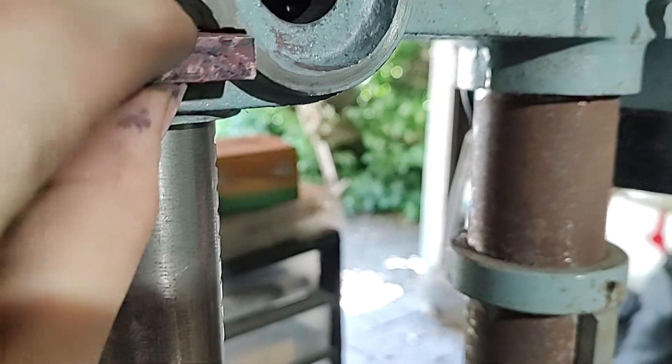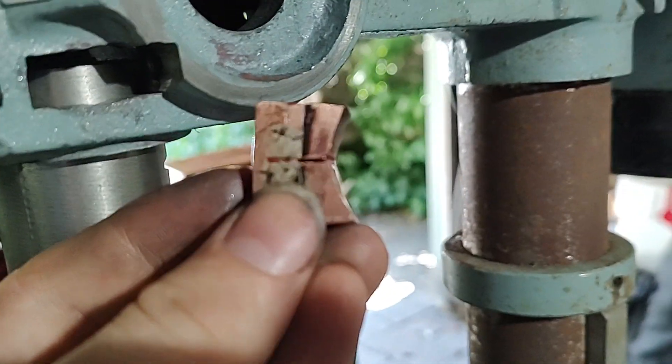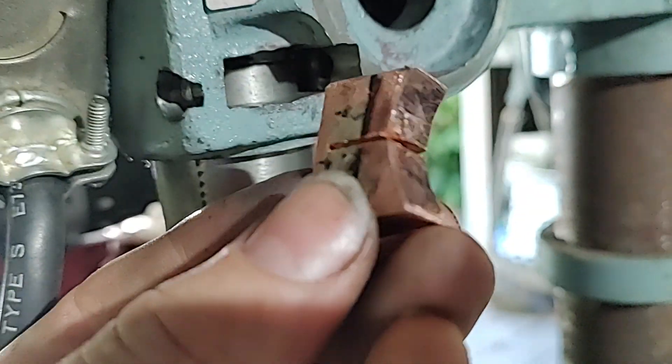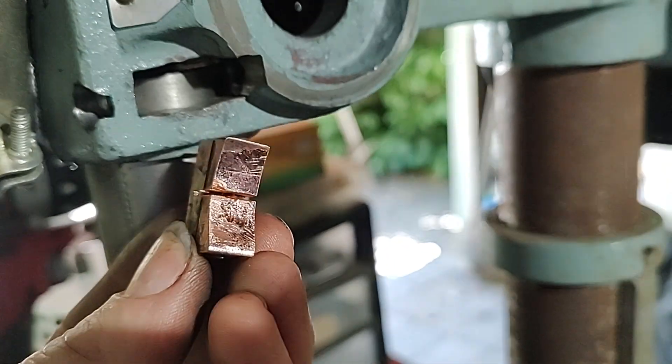What I did is I put that in there without my quill inside and marked the inside, then I took the grinder to it till it was that shape. If you want this to fit really good — I didn't really spend as much time as I should have —